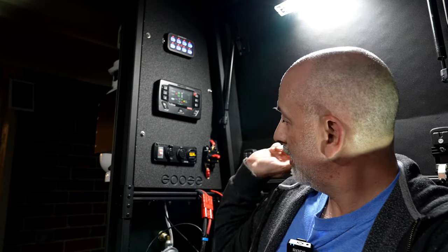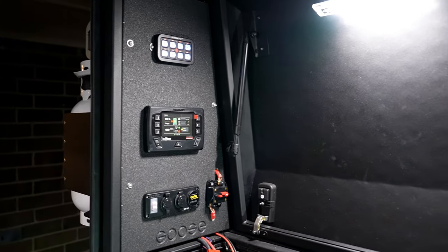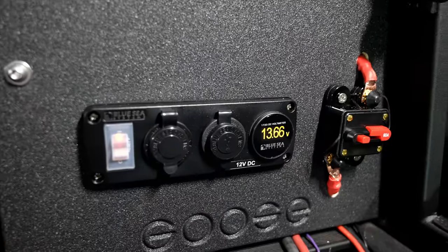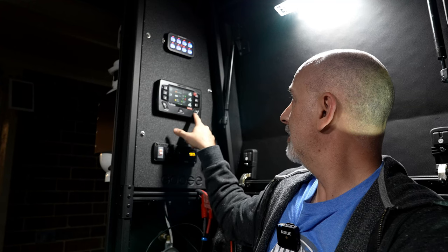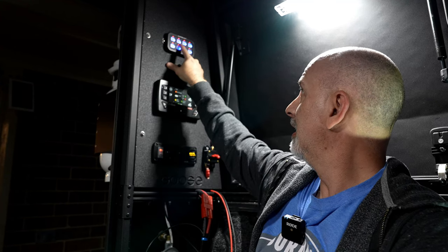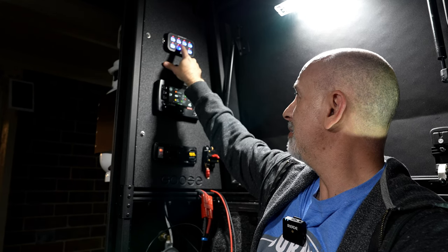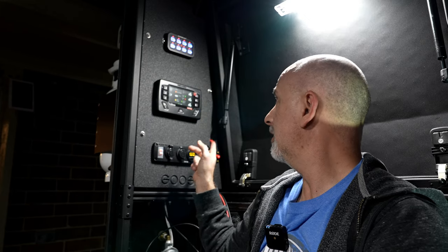This solar panel wire will be ran down the corridor to the Manager 30 whenever I'm ready to do the solar panels. But it's in there, it's solid, everything is working, nothing's arcing — so we're good. We've got full control over everything here. Everything is running as it should, and these little lights are going to stay on pretty much permanently, but I can always kill them with this circuit breaker.